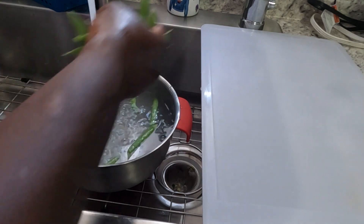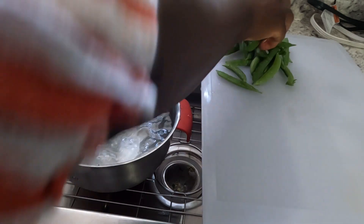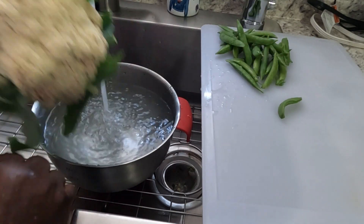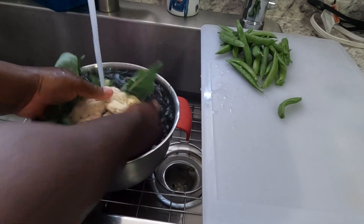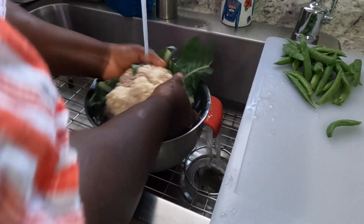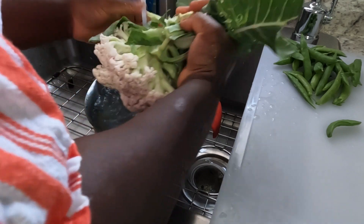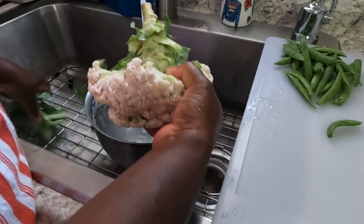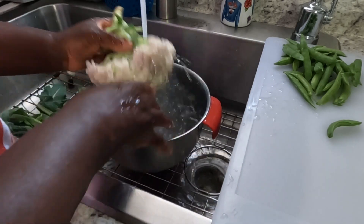Every time you have something in your garden, you need to wash it. I don't spray anything in my garden, but you always have to wash your stuff because they are sitting in open air — there's dust, there's everything in the air. So we just have to wash our vegetables when we harvest them. I'm just going to clean all my vegetables and get them ready before we start to cook.